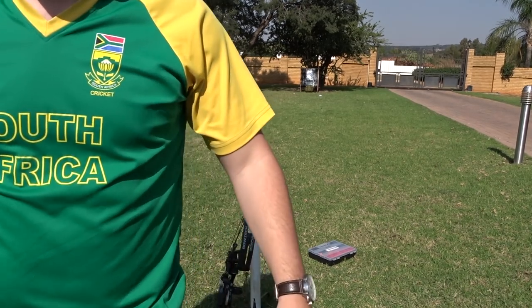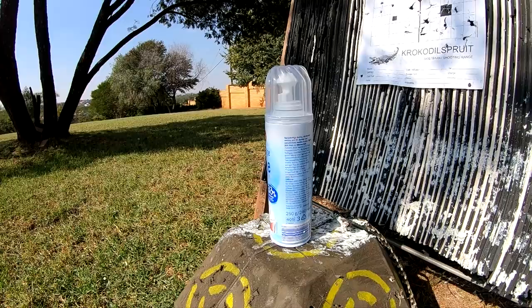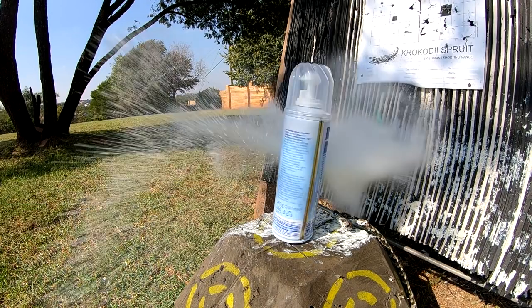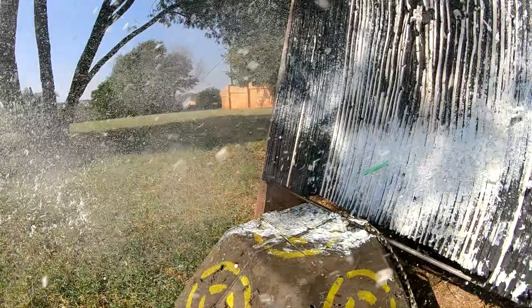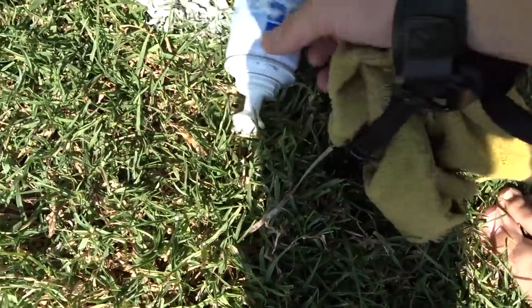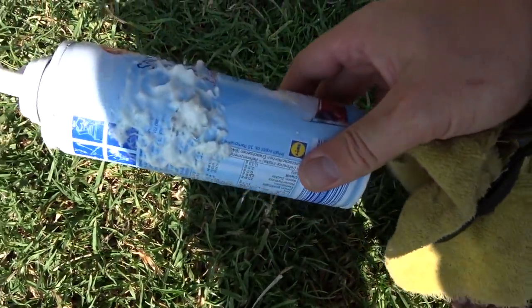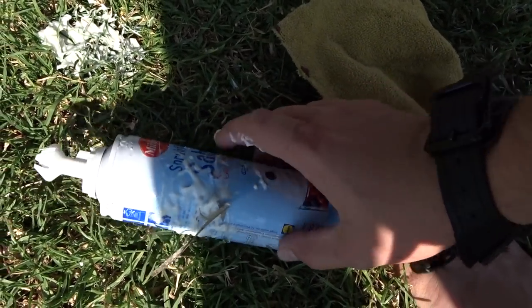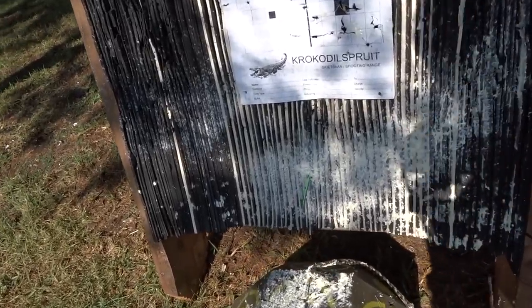Yeah, that one exploded very well! Let's go see the damage. As you guys can see, I center punched the whipped cream bottle. The arrow went in here, deflected, and came out here. There's a fletch of the arrow — there is the arrow. It survived at least. It lost both its fletches in the process but it fought a well-fought cause.